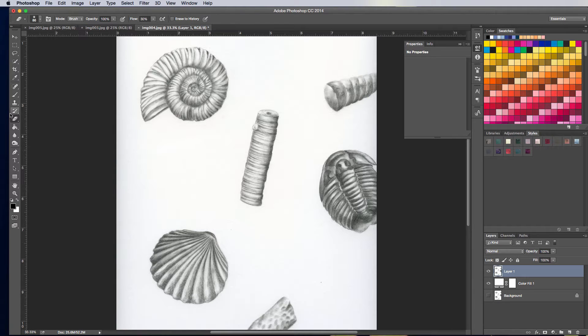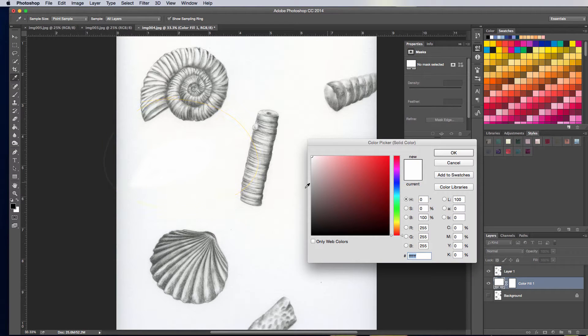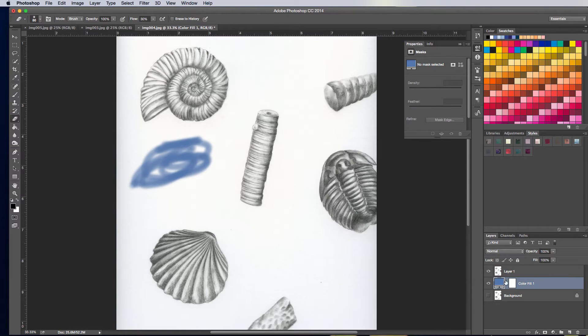What this will do is allow me to see what I'm erasing. What I can do is click on this layer here and actually start erasing the background. The nice thing about the color fill is I can double-click on this again and pick something sort of obnoxious. I know that sounds strange, but it's going to allow me to see where I'm actually erasing, and then I can change it back to white later.